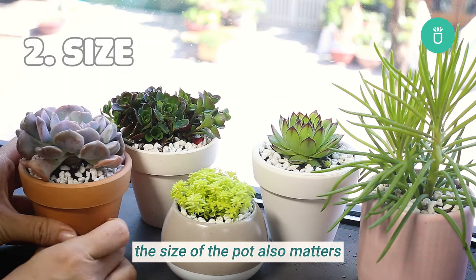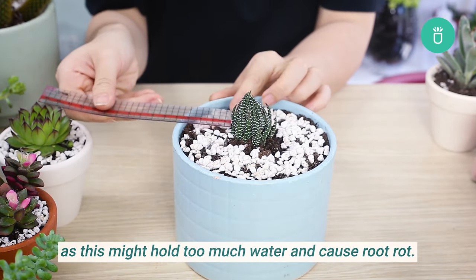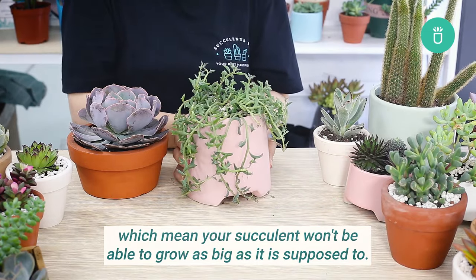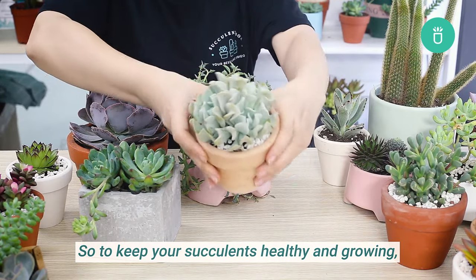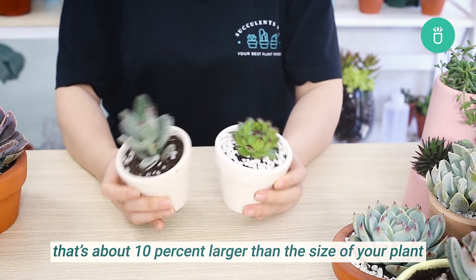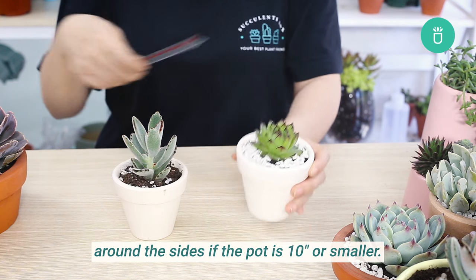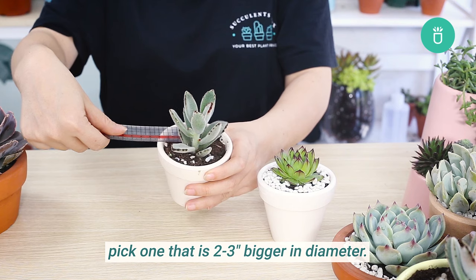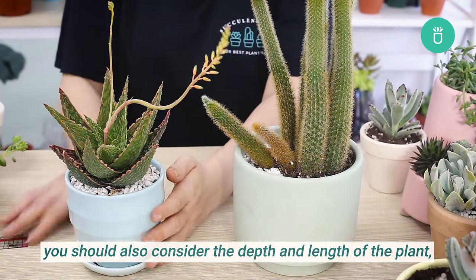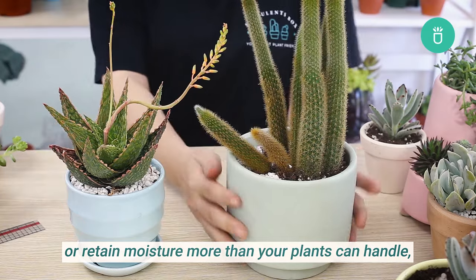The size of the pot also matters. Avoid pots that are too big, as they may hold too much water and cause root rot. Pots that are too small can compress roots, preventing proper growth. The right size pot has a circumference about 10% larger than your plant, or no more than one to two inches of extra room around the sides for pots 10 inches or smaller. For pots over 10 inches, pick one two to three inches bigger in diameter. Also consider depth, as too deep a pot retains more moisture than your plant can handle.